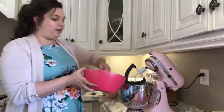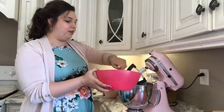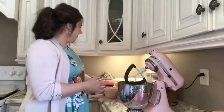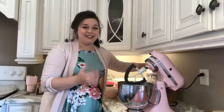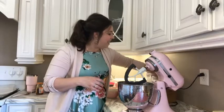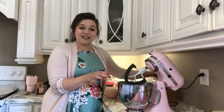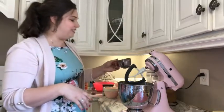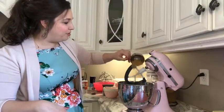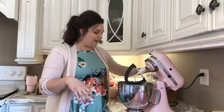I'm going to do a cup of granulated white sugar in here with my butter. I'm using two half-cup measures. And I'm going to add about a fourth of a cup of dark brown sugar — I didn't pack it or anything, just kind of guesstimate.